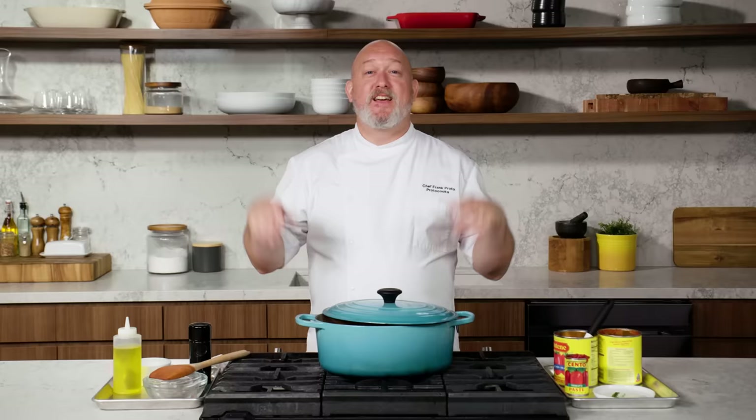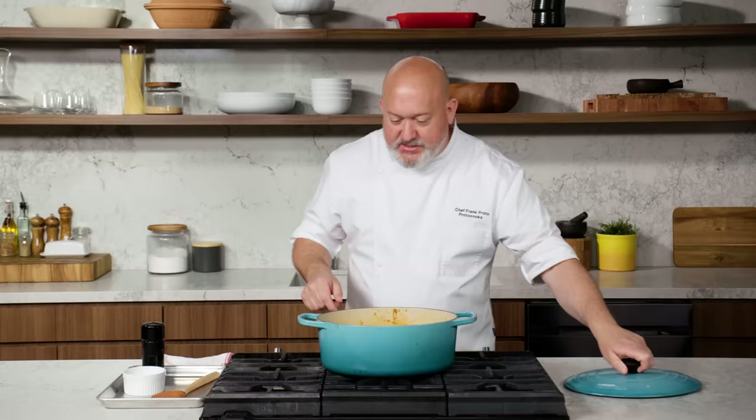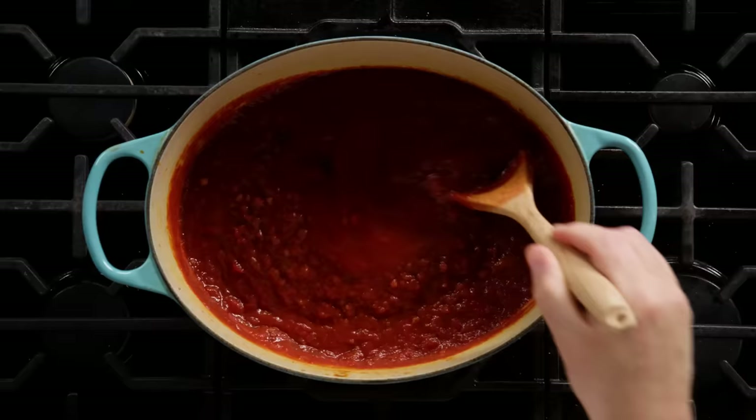The sauce is gonna reduce, the flavors are gonna concentrate, and that's what's gonna give us that nice robust finished product. My sauce has been on a low simmer for about two hours. You can see we've got some reduction — it's reduced, it's changed color. It's not bright red anymore; it's a little more brick red now. It's tomato-y. We can taste that pork in there. It's got a nice deep, rich, concentrated flavor and that's what I want.